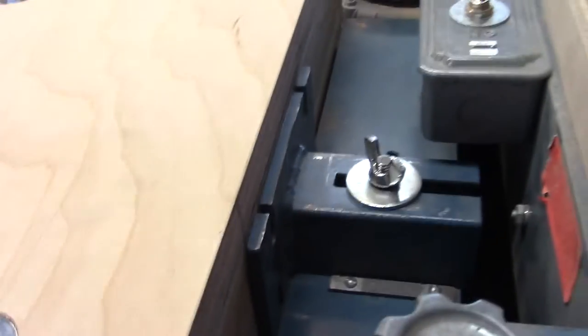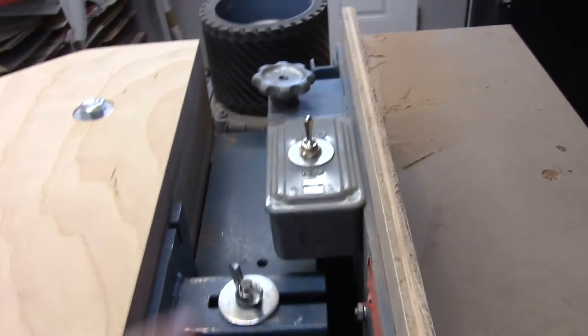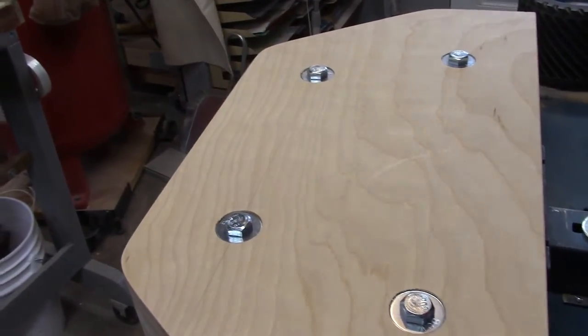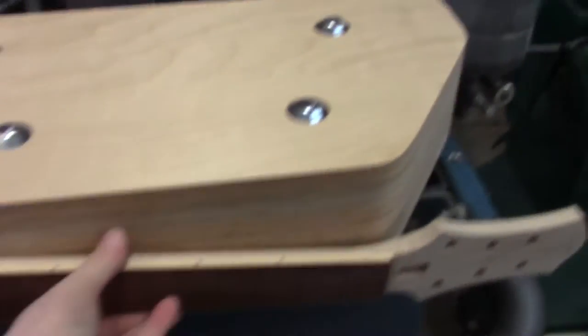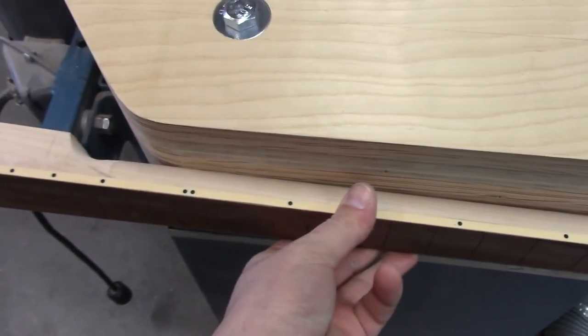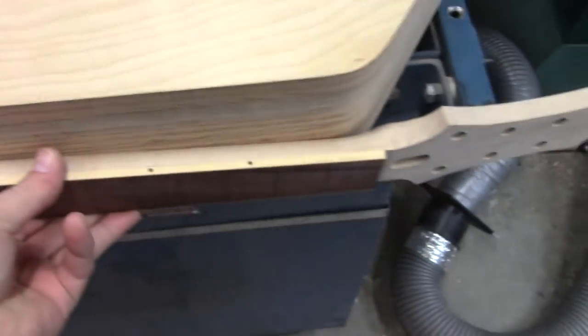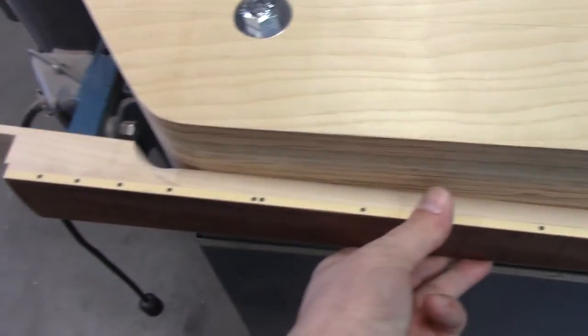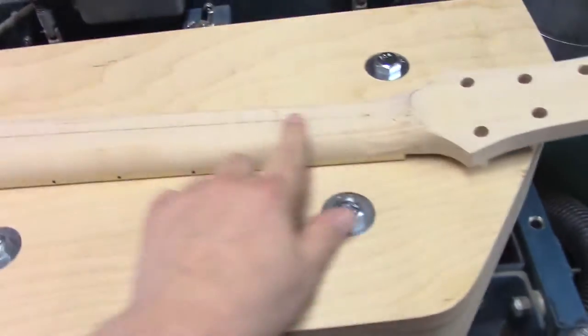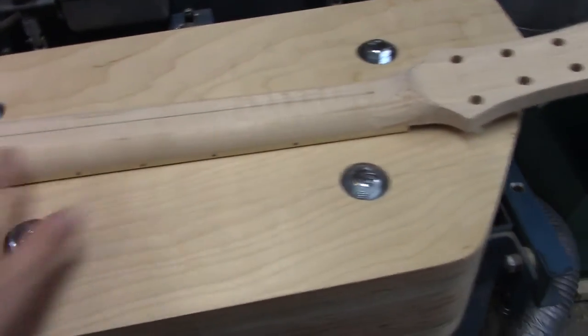Then I'm going to attach the block here — here's a better view. Once we do that we'll be able to run the belt around this, grab a neck, and see what it's going to look like. Because this is a custom tool, we made it to work exactly with our necks, so the belt will ride along this edge here and we'll be able to shape the back of the neck.